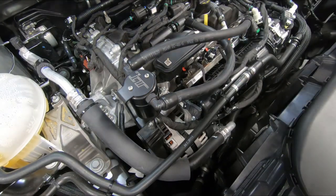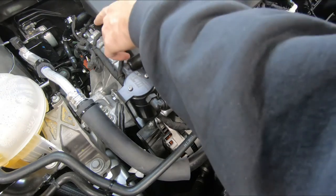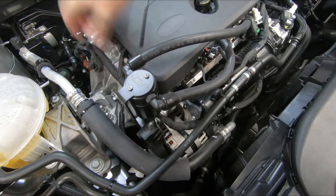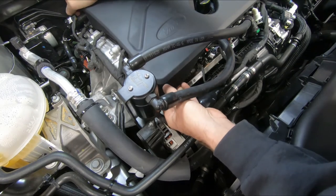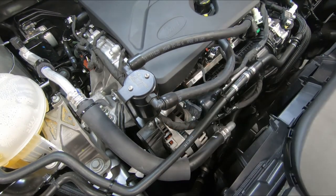Grab the engine cover, align the holes, and push it down. That completes your installation.